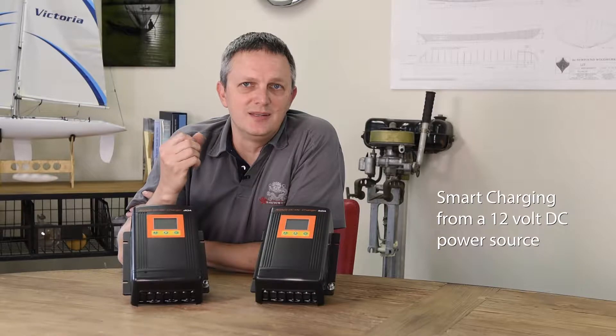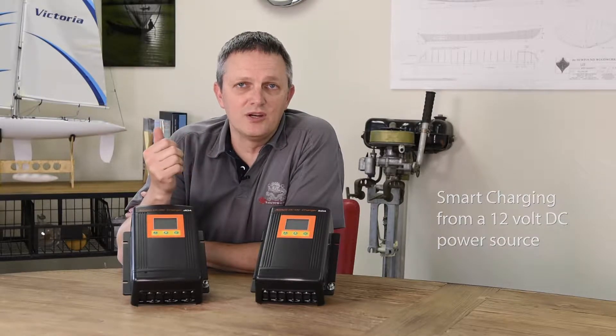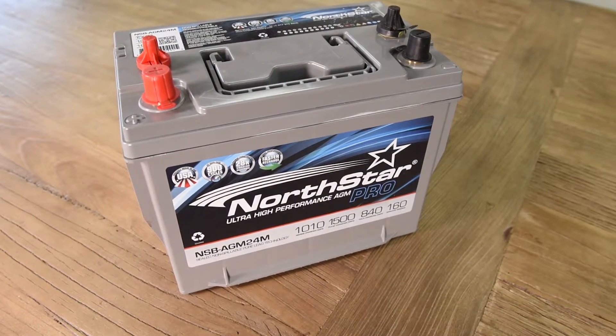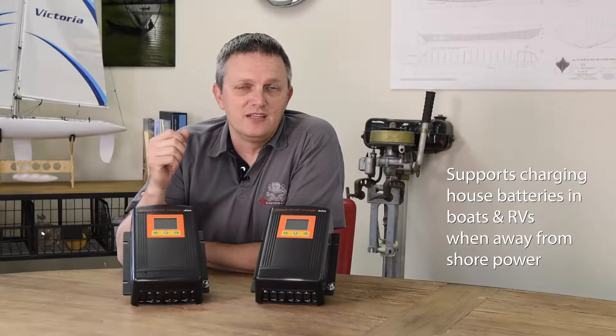The charger then takes this DC input and creates a smart charging algorithm, much like you would with any smart charger, to charge your house battery in a smart method. This might be really useful in a boat when you're away from the dock, or if you're boondocking in your RV and you're not anywhere near somewhere you can plug into shore power.